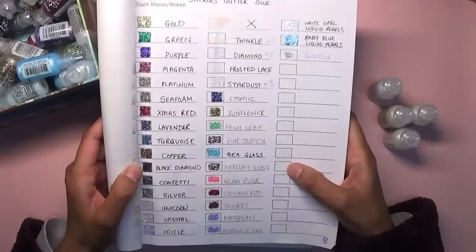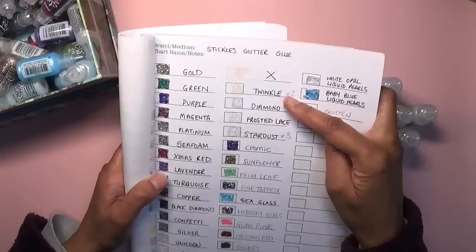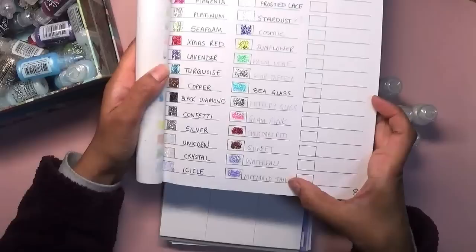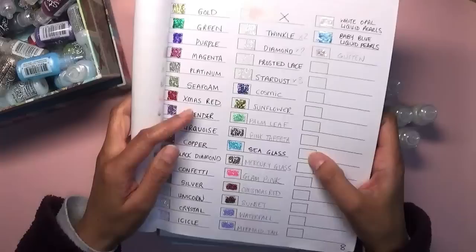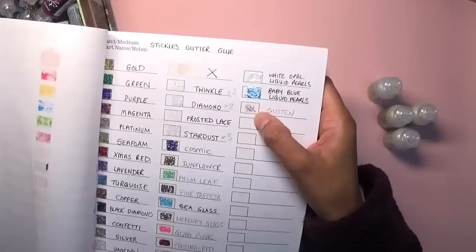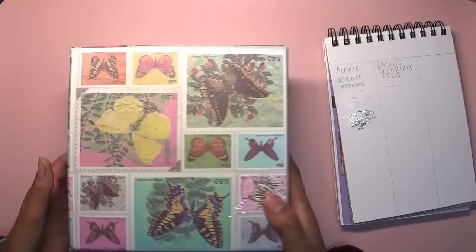I've got a few colors there. The clear ones are the ones I use the most because they're the most versatile. I really like the Twinkle, Diamond, and Stardust — I'm not so keen on Frosted Lace. Mermaid Tails is one of my favorites, absolutely gorgeous, as is Waterfall. These are really nice for adding on the edges to things, just glamming it up. The latest one I bought is Glisten, which I really like.